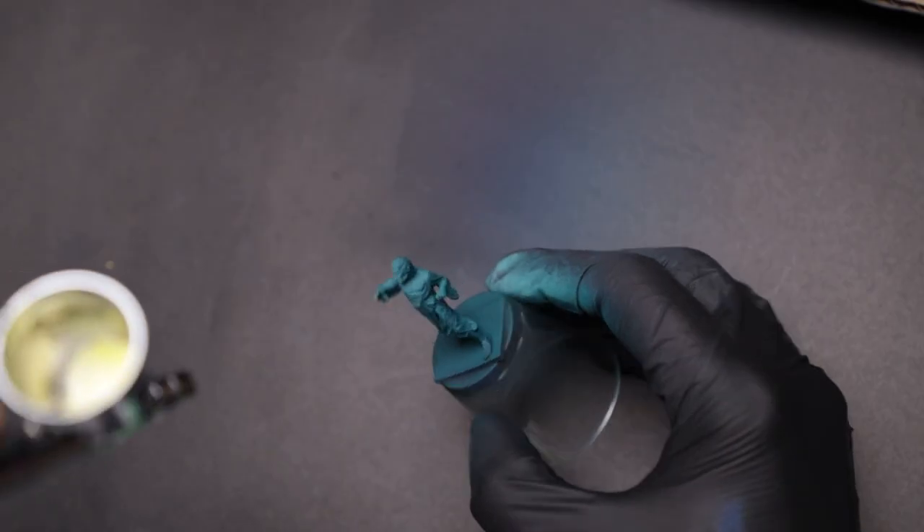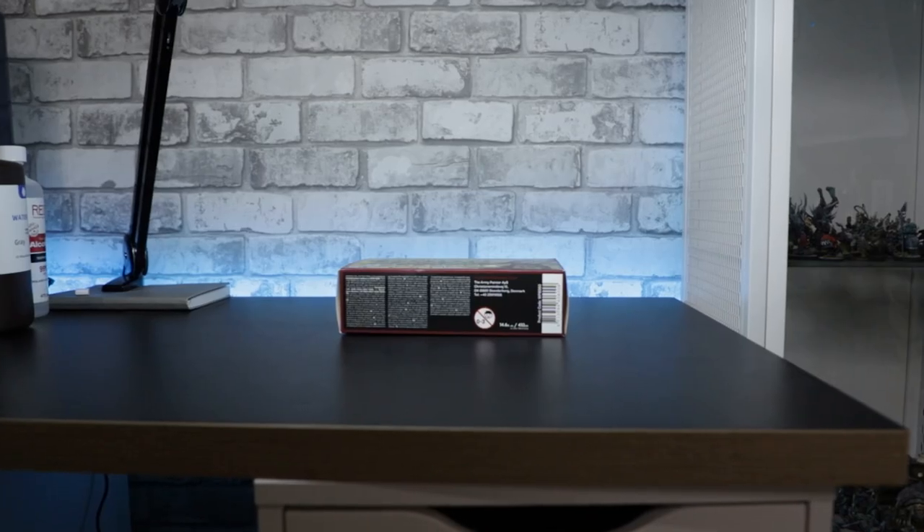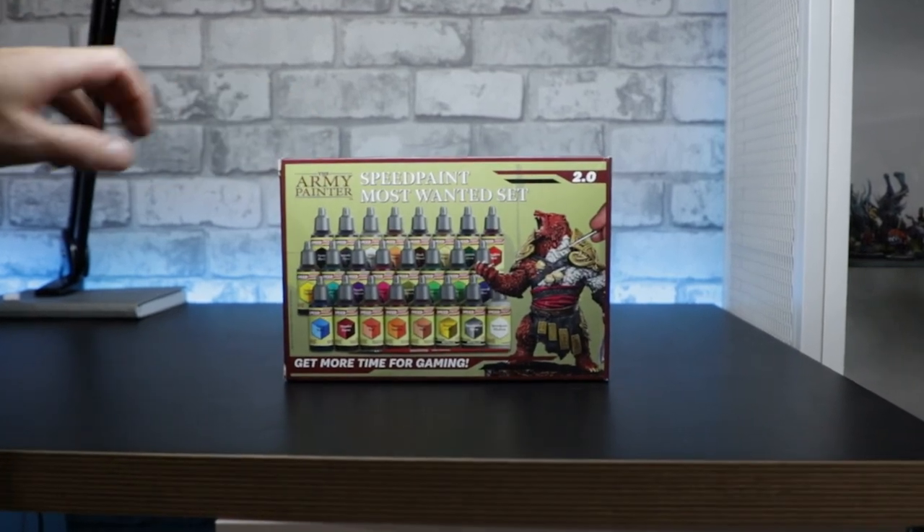Working on a bunch of minis like this in an assembly line manner was super fast. Including the time it took to quickly rinse the airbrush and add another colour, I was into each mini for well under 10 minutes. You could certainly stop at this point and start playing, but I wanted to play with some more colour. And the Speedpaint 2.0 set that Army Painter kindly sent me was just sitting there.